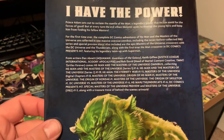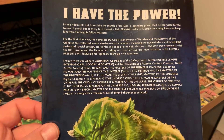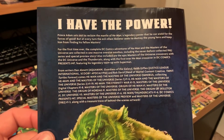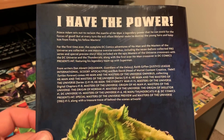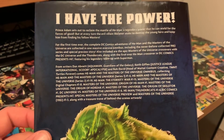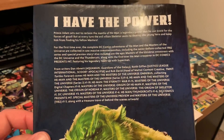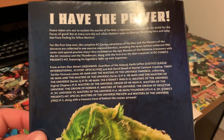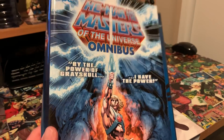This book collects: He-Man and the Masters of the Universe Series 1 #1-6, Series 2 #1-19, He-Man: The Eternity War #1-15, Masters of the Universe Digital Chapters #1-8, Masters of the Universe: Origin of He-Man #1, Origin of Hordak #1, Origin of Skeletor #1, DC Universe vs. Masters of the Universe #1-6, He-Man/Thundercats #1-6, DC Comics Presents #47 (the Superman team-up), a special Masters of the Universe preview, and Masters of the Universe 1982 #1-3. It's massive — pushing 1,600 pages.